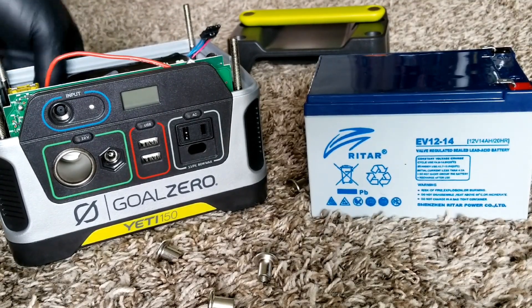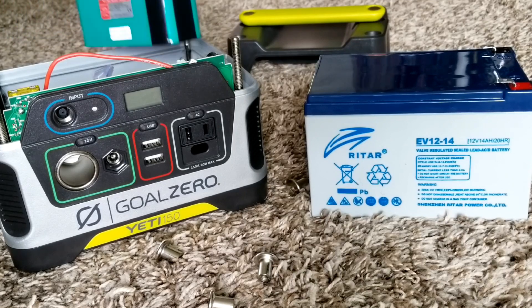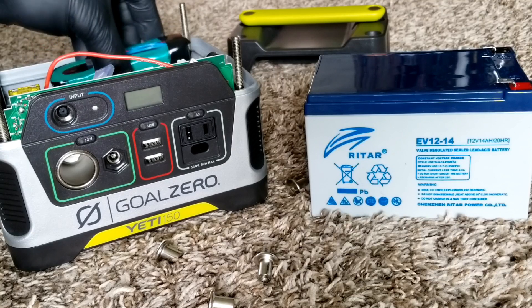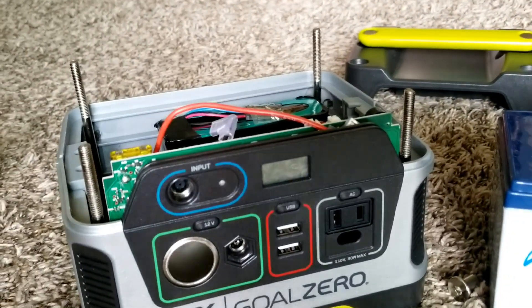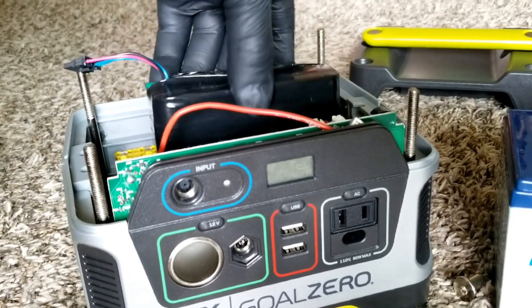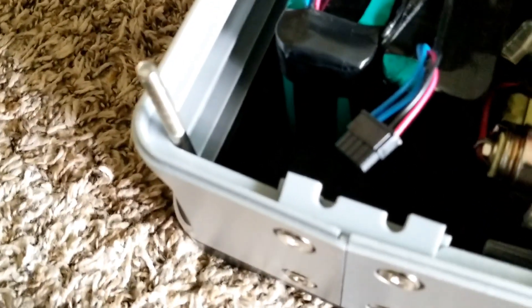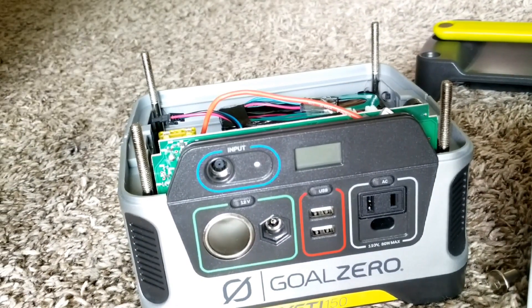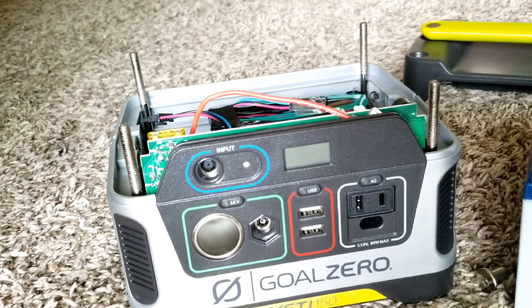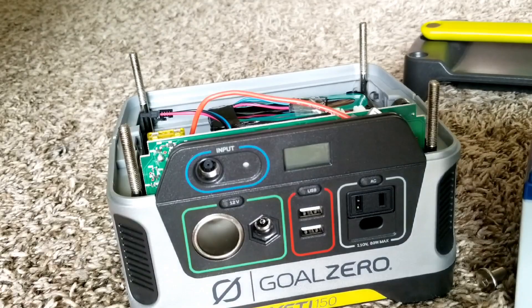I can place the batteries sideways and they fit perfectly. I just need to be careful they don't contact any components. I can orient them vertically, flipping them so they sit on the temperature sensor at the bottom. I'm going to use some styrofoam to fill the space and prevent them from moving around or shaking when carrying the unit. On the next video, we're going to be snipping wires, connecting everything, and activating this unit.